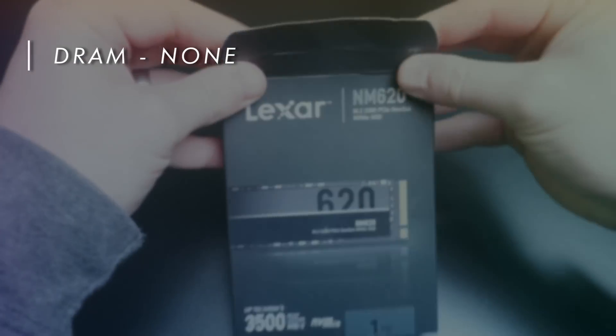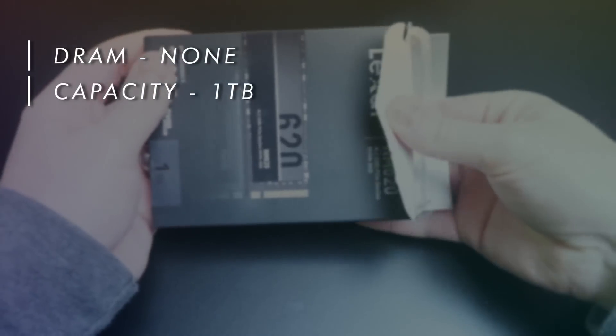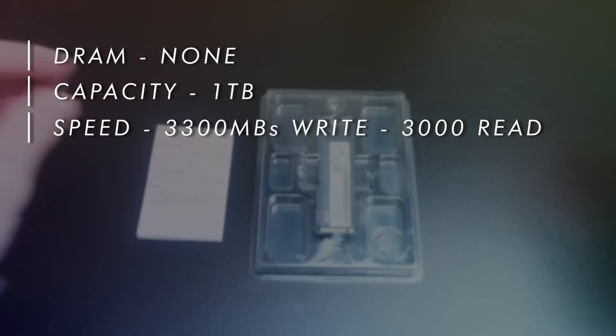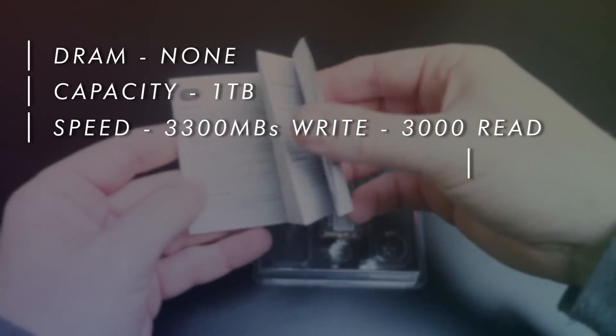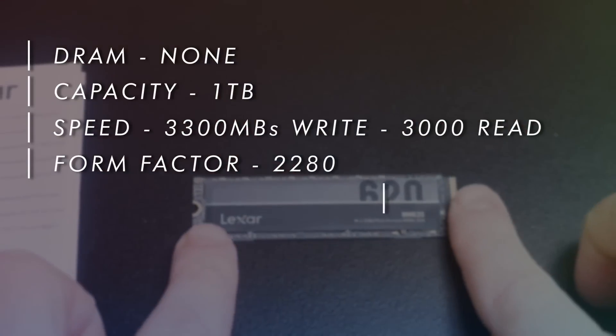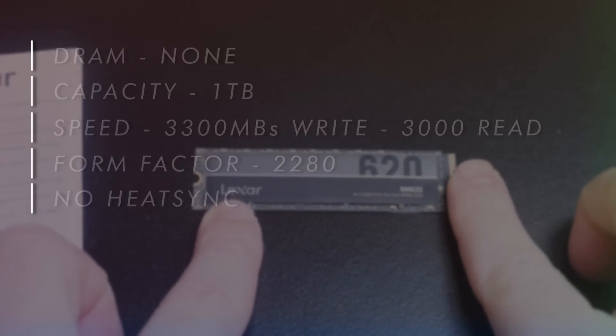Starting with its specs: firstly, it does not have DRAM. Capacity is one terabyte. The speed is 3300 megabytes per second on read and 3000 on write. The form factor is M.2 2280, it does not have a heatsink, and the warranty is five years.